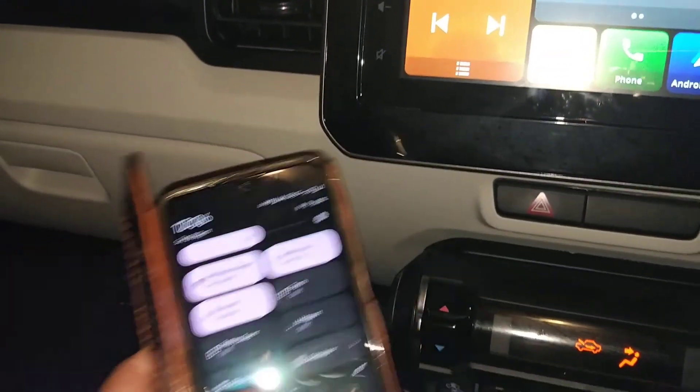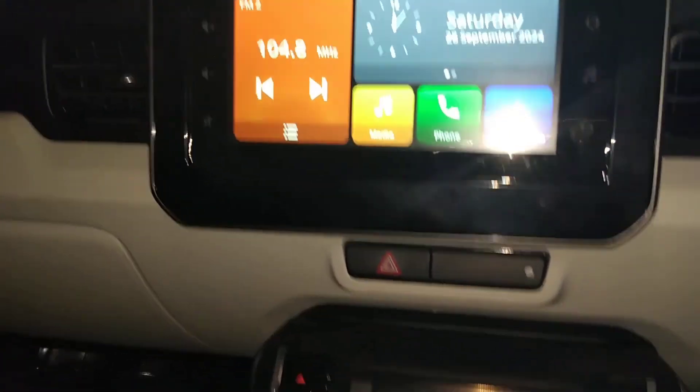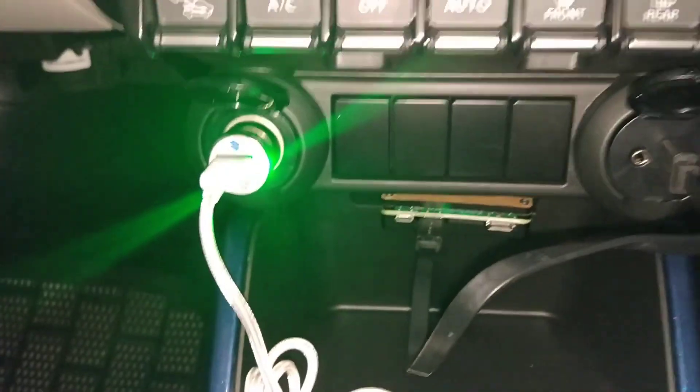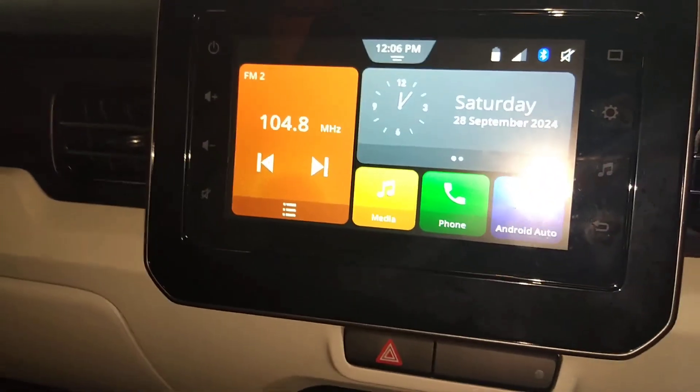Now I will keep my phone aside. This is the phone through which my Bluetooth is paired with the Raspberry Pi. Let me turn off the flash.